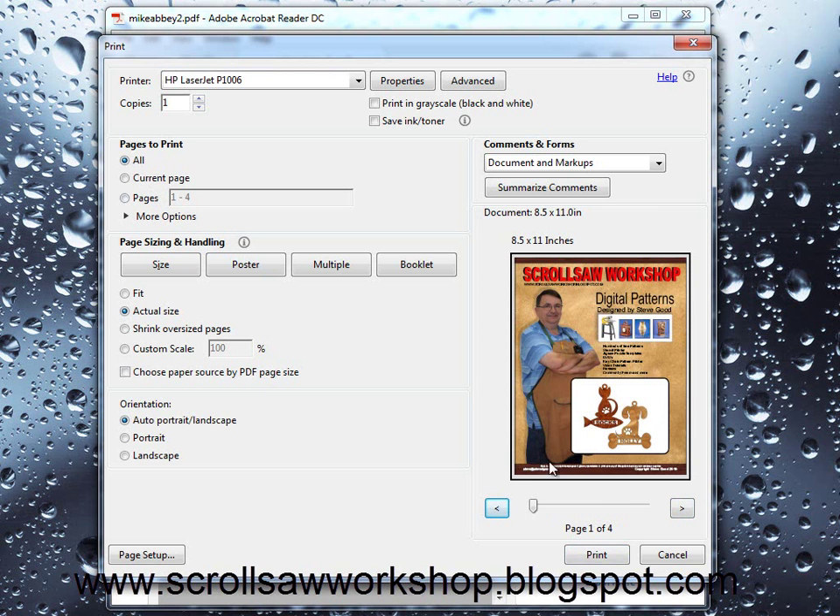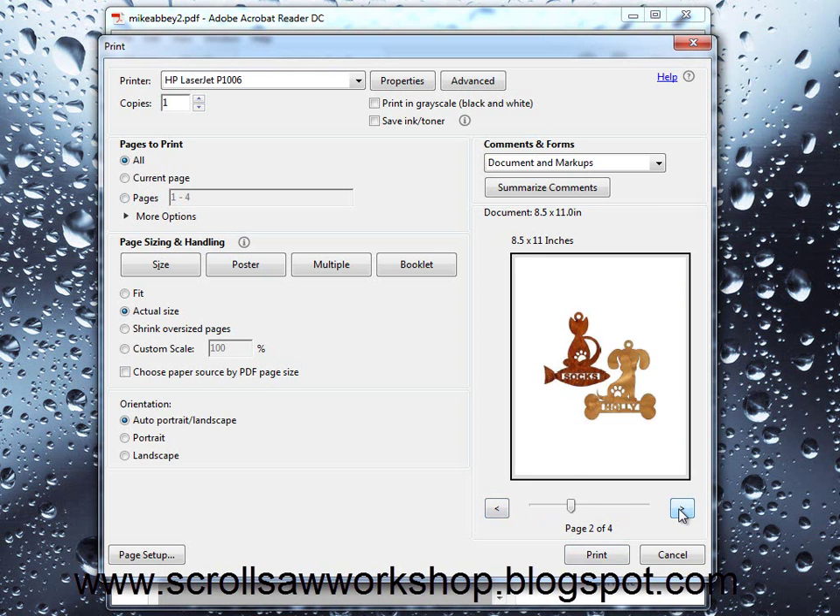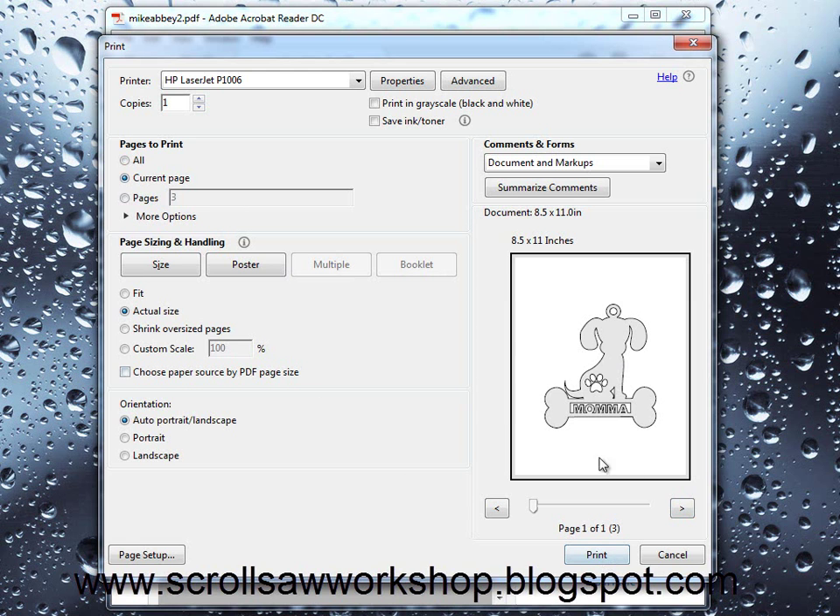That may not be what you want. So what you can do is use these arrows to scroll to a particular page. Let's say we just want to print out this dog ornament — we can get that page in the display, select current page, and when we select the print button it will just print that particular page.